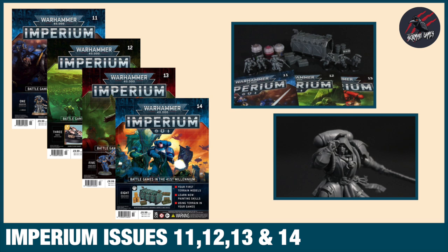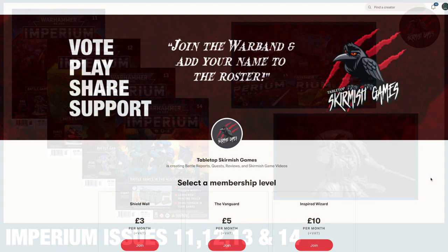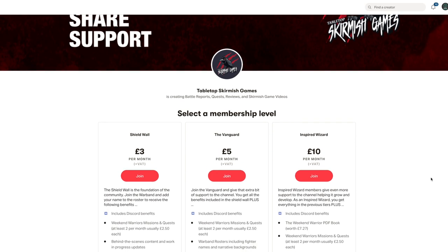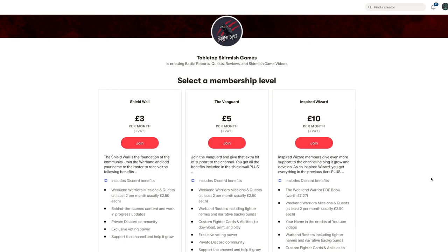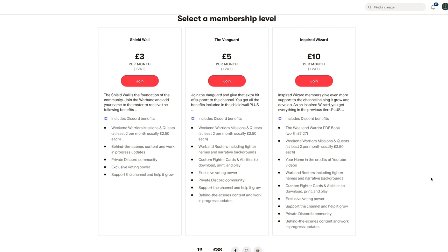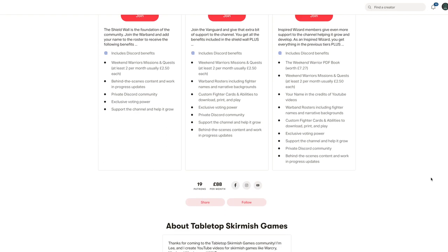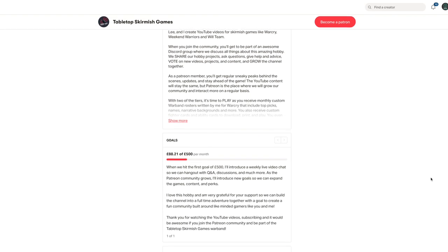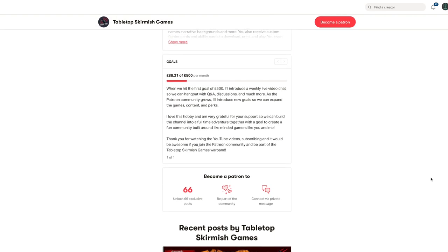Thanks so much for watching. Please like if you liked it and subscribe for more videos like this. Don't forget to hit that notification bell to keep up to date with the next videos here on Tabletop Skirmish Games. If you like this content and would like to support the channel, please check out my Patreon page — thanks to everyone who's joined so far. We hang out on Discord, talk about the hobby, share ideas and help each other out. You'll get some perks there you won't find anywhere else — link in the description, would be great to see you there.